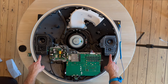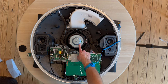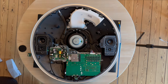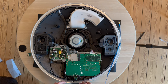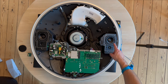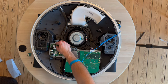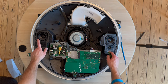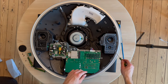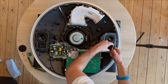So here's what we have: two mid-range drivers, three-quarter-inch tweeters, and the big bass unit. Here is the main board, and here is the power supply board. We should start by removing the drivers. I'm going to speed up the process and remove all the screws for the left and right mid-range drivers and tweeters.